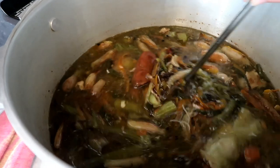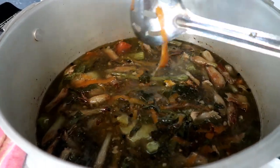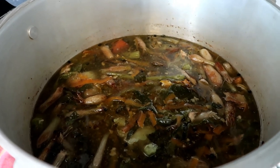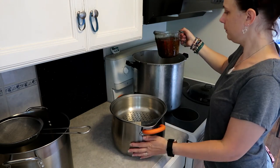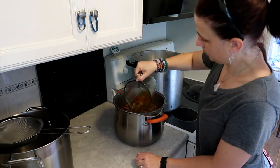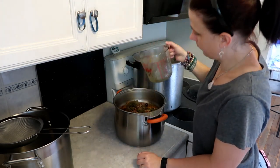So I said we were going to cook this for two days, but I actually cooked it for four days. Here I am on the fourth day, ready to strain it.